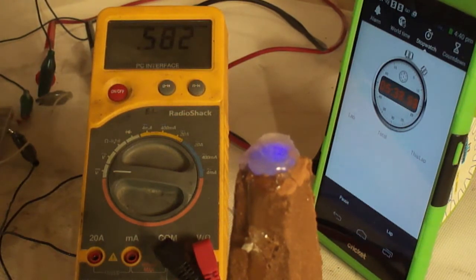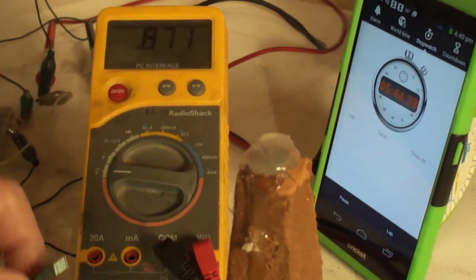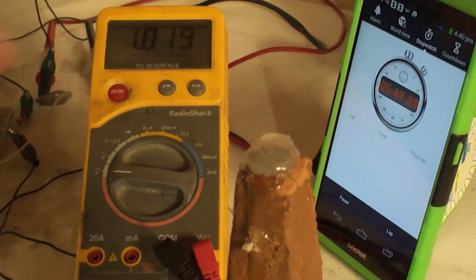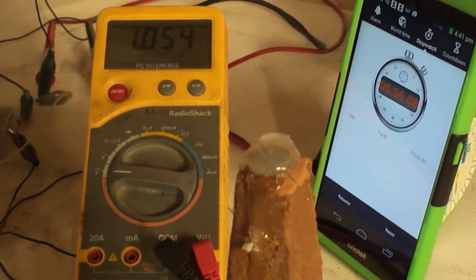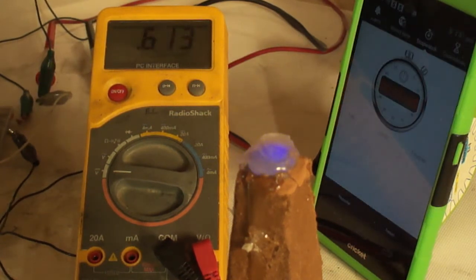I want to show you something real curious right here — this is neat. I'm going to watch the voltage. I'm going to disconnect the light, and the voltage will try to run back up. So we'll say 5.5 minutes on a 10-second charge — that's not too bad. We're back up to 1 volt now. Watch the light come back on — I'm going to attach the ground lead now, and it's basically back on.